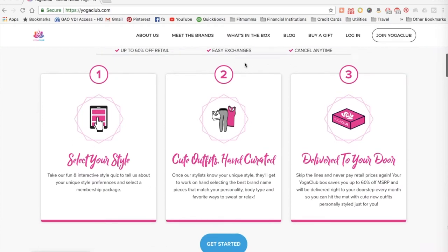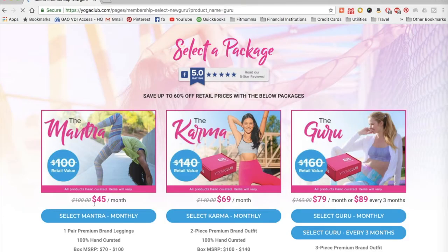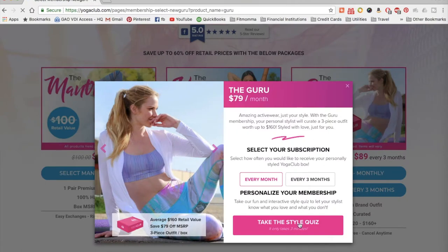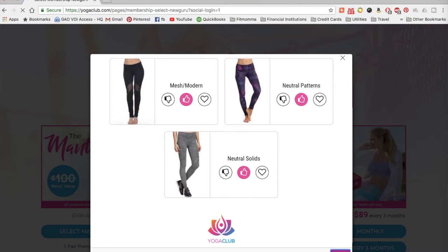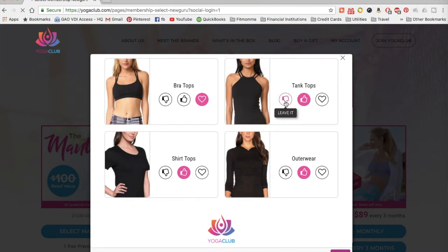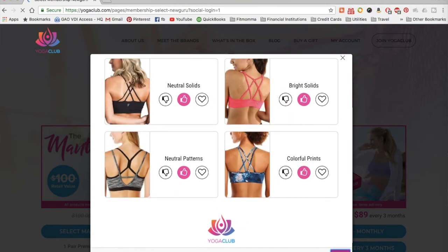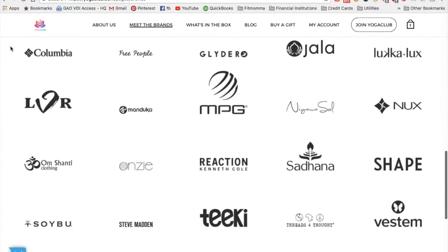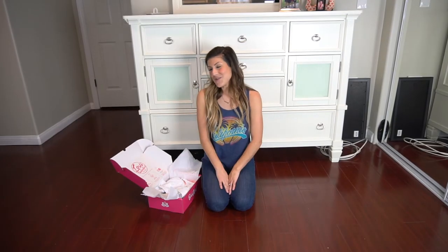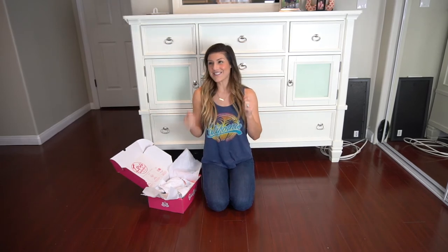So how does Yoga Box work? You go onto their website and you pick the perfect package and the perfect price range for you. Then you go through a personalized style guide — they're going to ask you questions. Do you like bright colors? Do you like funky patterns? Do you like to keep it neutral and classy? You put in your personal style preferences. Then you have a style guru who will analyze your results, match you with the perfect brands that they work with, and personalize a yoga box for you. Does it get any better than that? Then your box comes in the mail and you're so excited to open it.